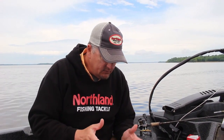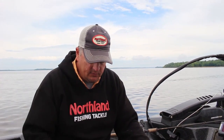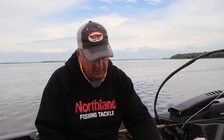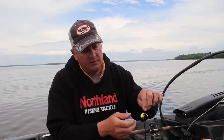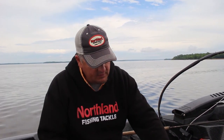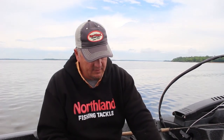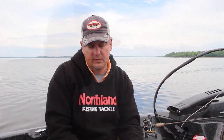One of the things that we've done is we have three different styles of rigs. This is the super death rig. We have a standard harness crawler harness rig, and we have a single hook rig. Two sizes of blades — for those real finesse bites, or if you want a little bit more thump, you can go to a little bit larger blade.